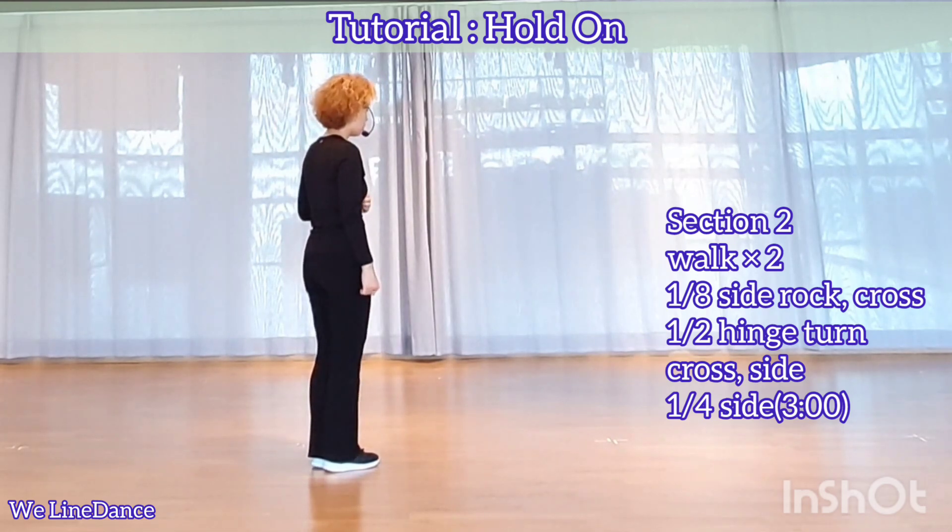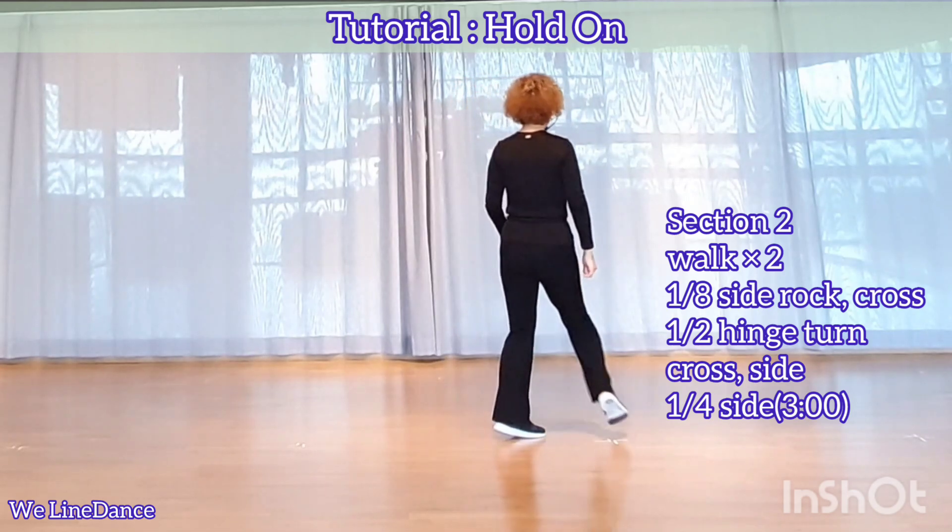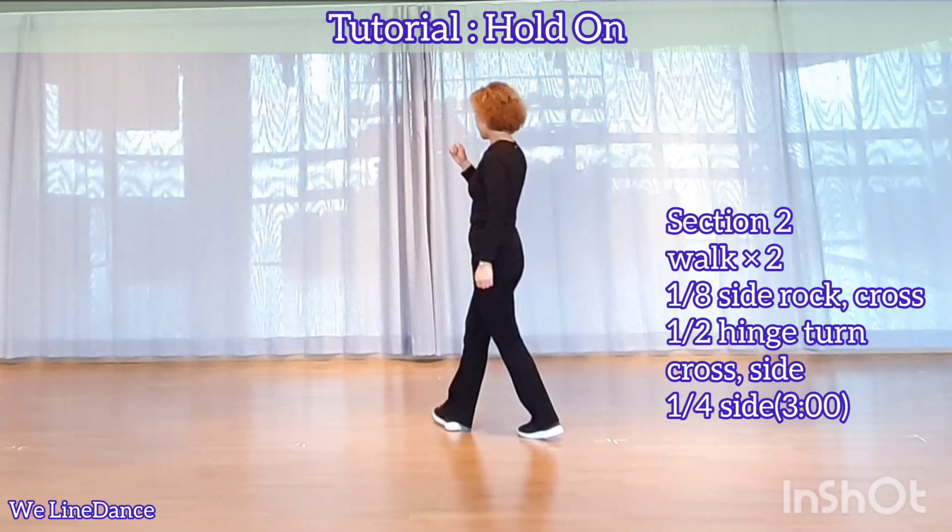Section 2. Walk forward right, left. One ace to your left. Side rock, recover, cross. You're facing 12.